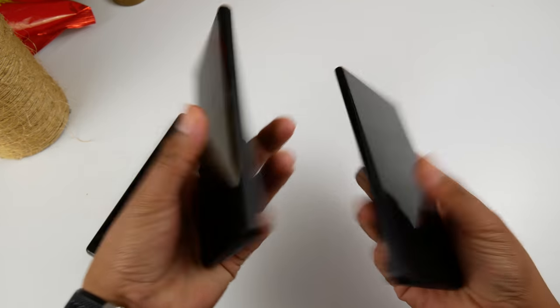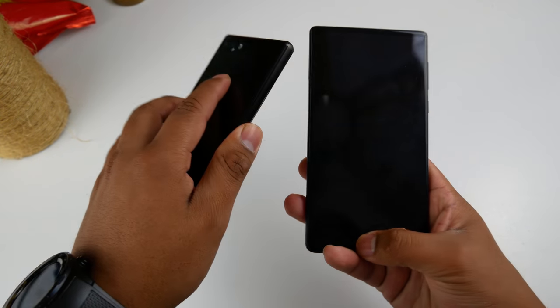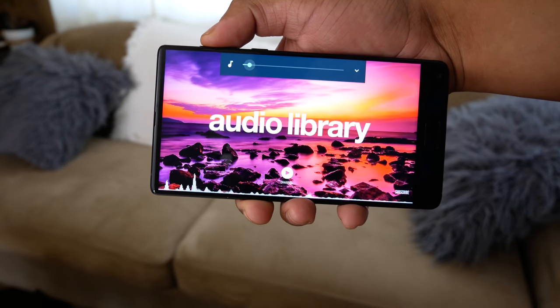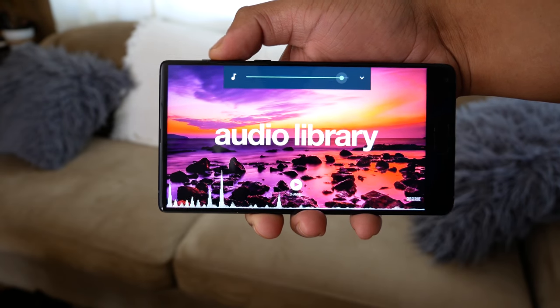The fingerprint reader on the Elephone S8 is as quick as the one on the Vernee Mix 2. Moving over to sound quality, the speaker sounds pretty good with a nice clean sound. I start hearing distortion at about 90% volume, but it gets surprisingly loud enough to enjoy watching videos on a noisy day. Here's a quick audio sample.